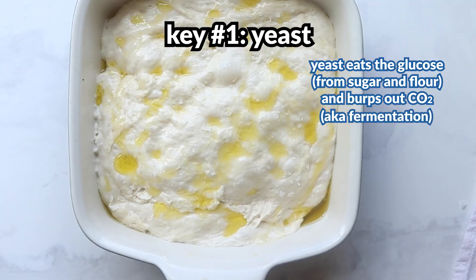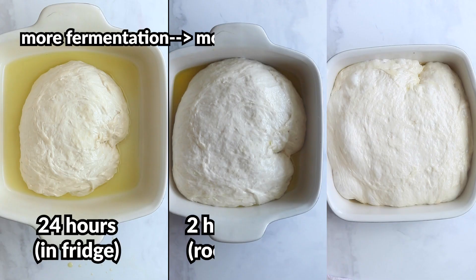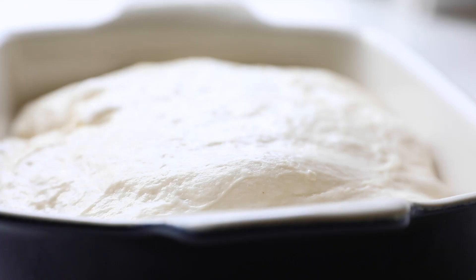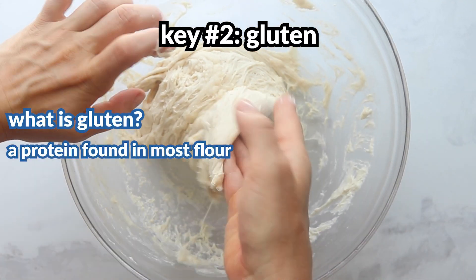The yeast eat the glucose and release carbon dioxide — this process is also known as fermentation, a type of cellular respiration. So you're basically eating yeast burps. As the yeast release more and more carbon dioxide gas, those bubbles get trapped within the dough, causing it to rise. Putting the dough in the fridge slows down the process, but the yeast will continue to release carbon dioxide, just at a slower rate.